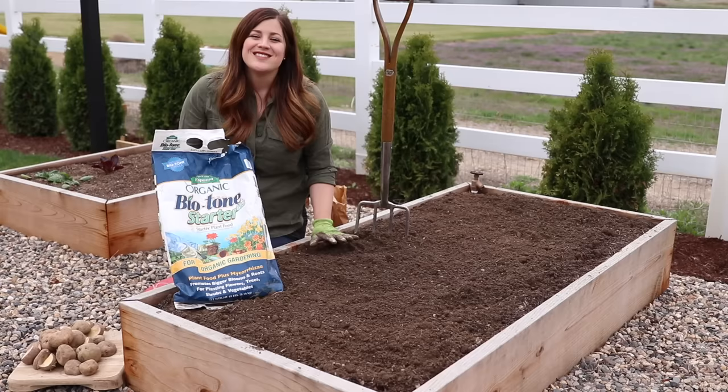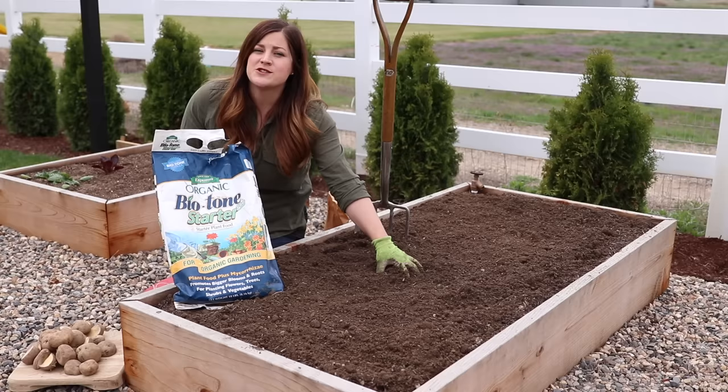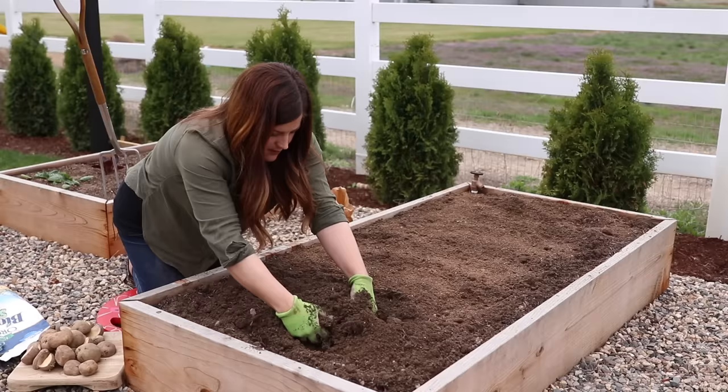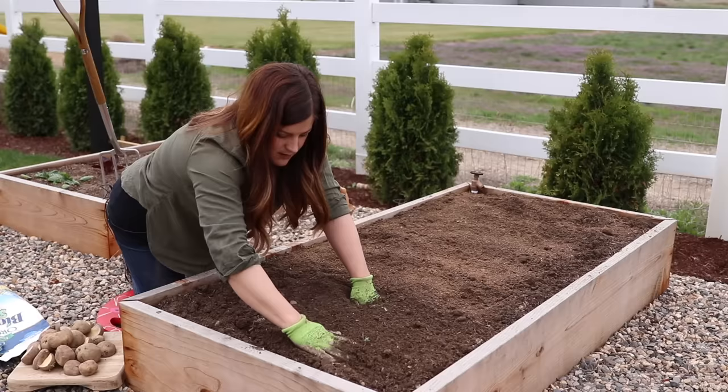The third step is to add a starter fertilizer to your soil. Potatoes do like fertile soil, so while you're in there working up the soil, it's a great time to add some in. I'm using the Espoma Organic Biotone, sprinkling it over the top and working it in with my hands. Potatoes do like a pH between about five and six, but they're fairly adaptable. However, if you have really high alkaline soil, it's a good idea to add in some sulfur to bring that pH down a little bit and the potatoes will do that much better.